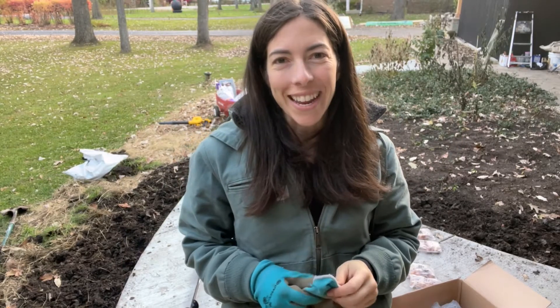Hello! It's Jeff with Tiny's Garden. I am here today — it's an exciting day because we are planting tulips.